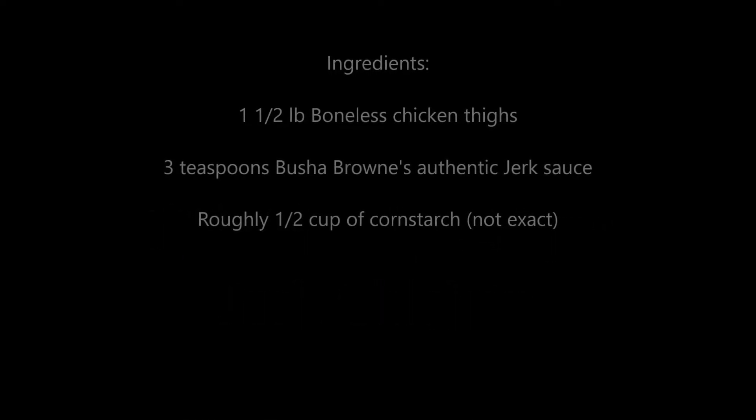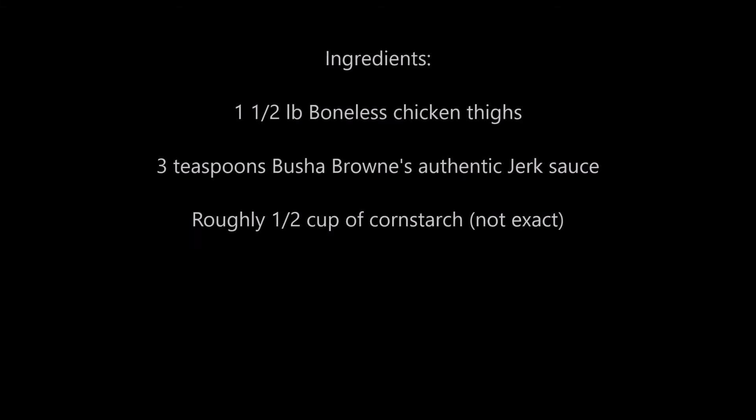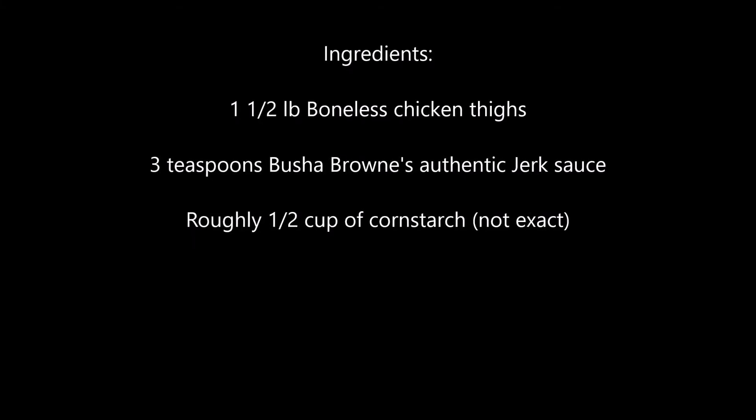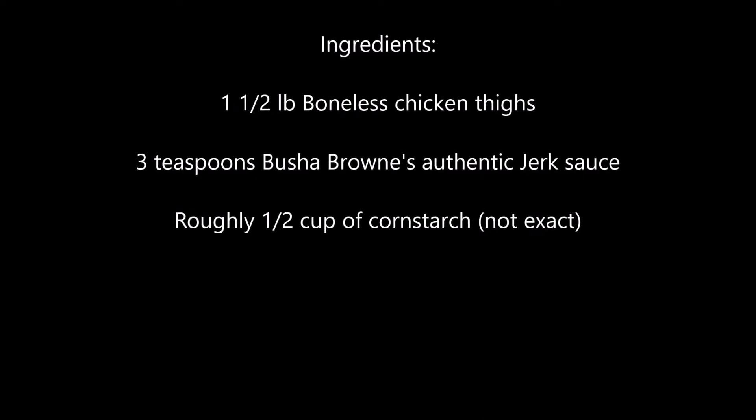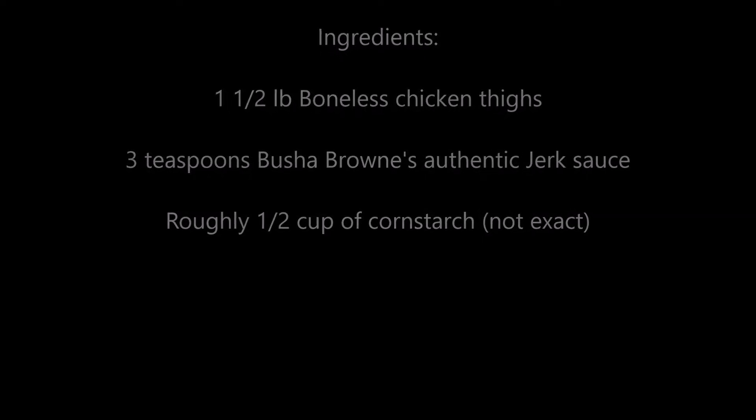For the ingredients, you're only going to need three things: one and a half pounds of boneless chicken thighs, three teaspoons of Bush of Brownies Authentic Jerk Sauce, and roughly half a cup of cornstarch — but we'll have to figure out the exact amount when you're mixing.